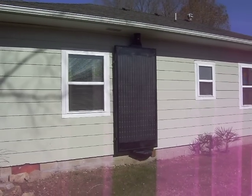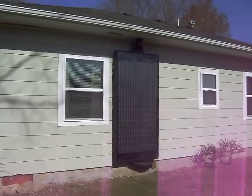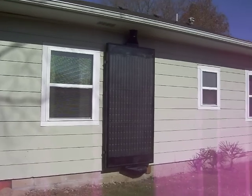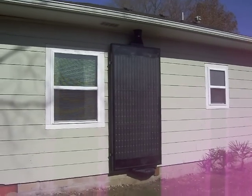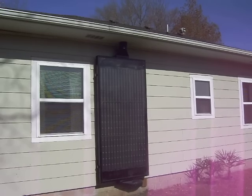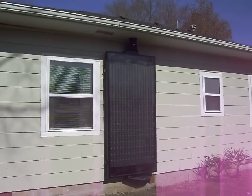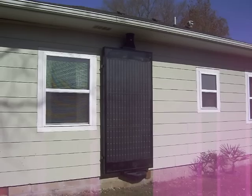Hey guys, I was just going to show you my solar heater that I made out of 272 soda cans. We came across a house that had solar hot water heat in the 70s, and it had been all unhooked, parts were missing. They didn't want the panels, they said we could have them, so we got them.